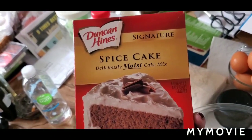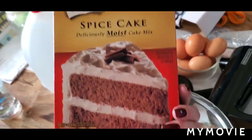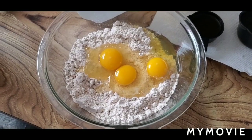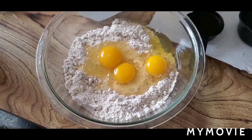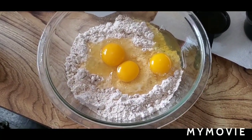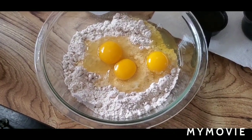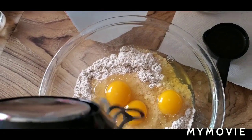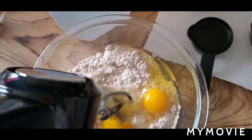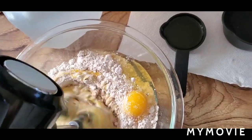Let's give her a run. We are going to make this Duncan Hines spice cake real quick and see how the beaters work. I have the cake mix, three eggs, one cup of water, and 1/3 cup of oil. That's very smooth.